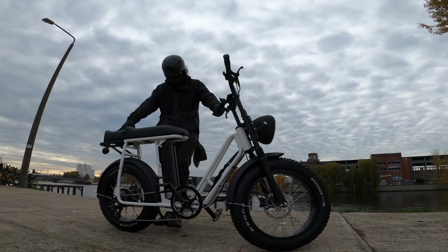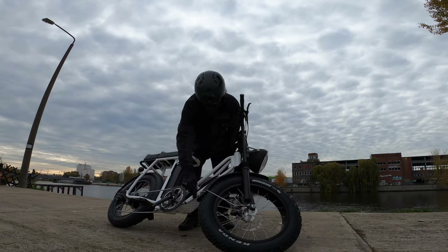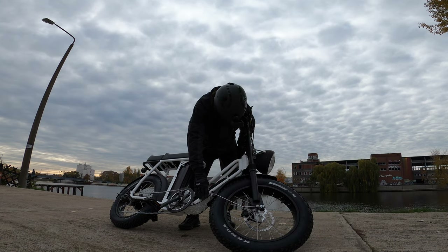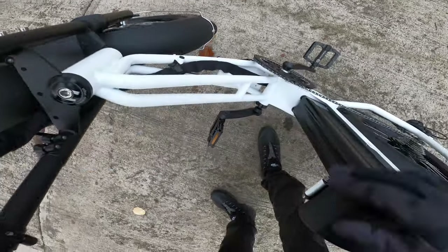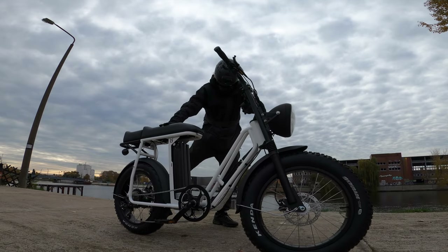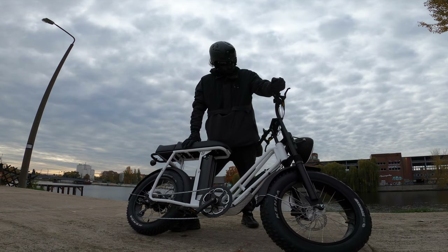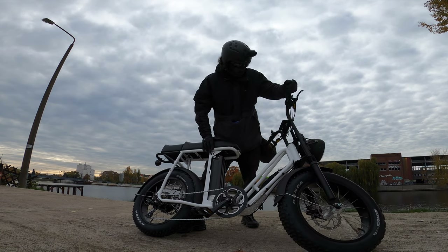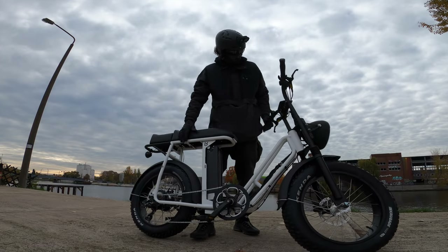What I also like about the Uni Swing is the bash plate down here by the pedals — it's welded on with a nice matching color to the frame, keeping it clean and protected. That's also where the torque sensor is located, and it's nicely sealed. The 7-speed Shimano looks like a really nice drivetrain, and all in all the bike is 31 kilograms.